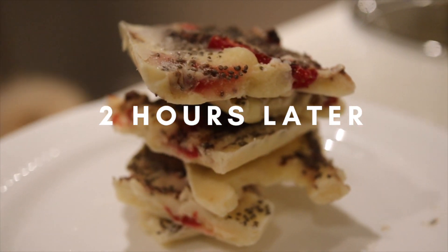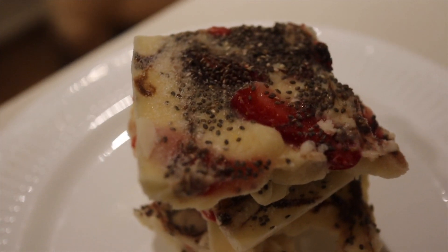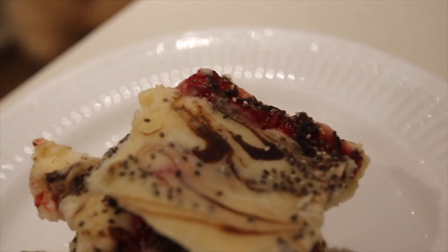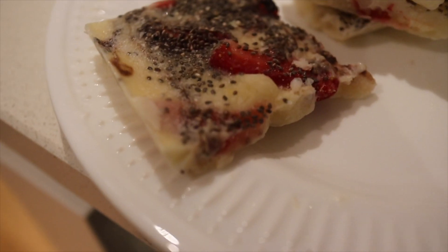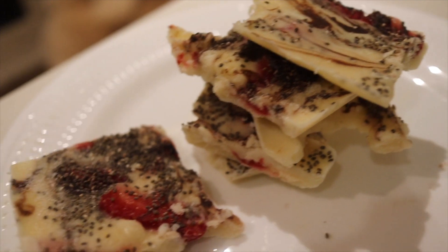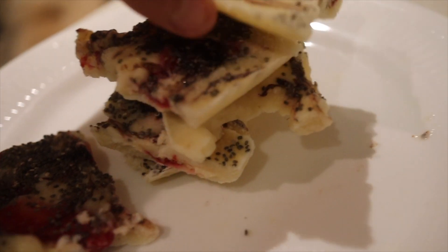Two hours later — actually a bit longer than that. I've just cut this bark up into chunks. It's kind of like a yogurt bar with protein toppings, and it looks really good. I'm really happy with how this turned out. The protein powder I used isn't my favourite flavour — that's the only problem. I think I'd do it with a different flavour next time, not the apple one.